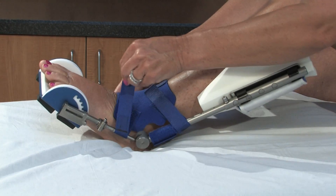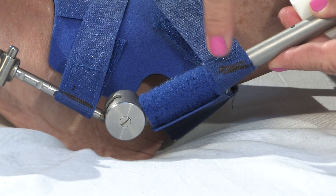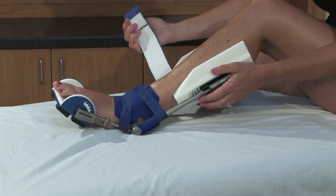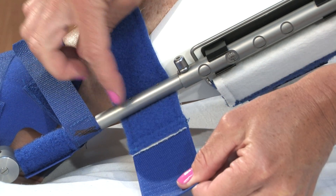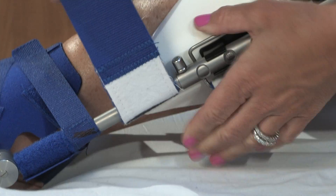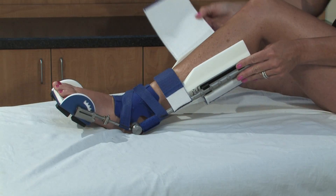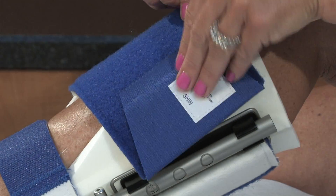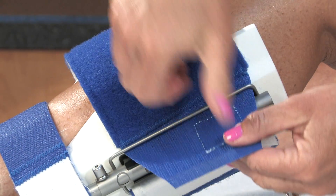Snug the butterfly cuff using the two one-inch straps. Pull them until you see the line drawn by your sales consultant. Next, attach the two-inch strap by running the end under the strut and attaching it to itself. Snug until you see the black line.